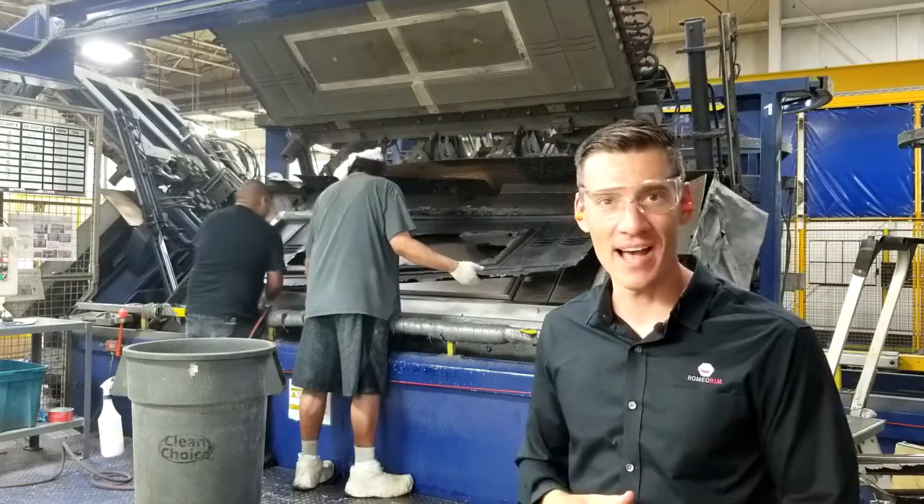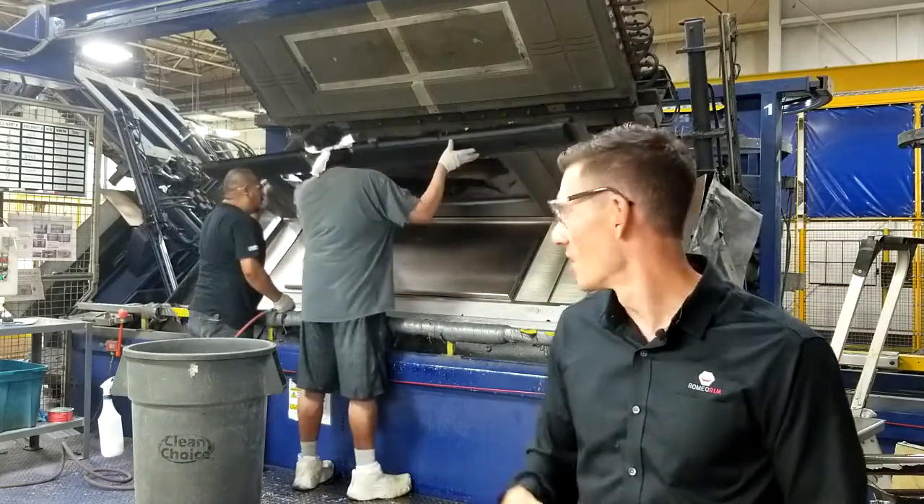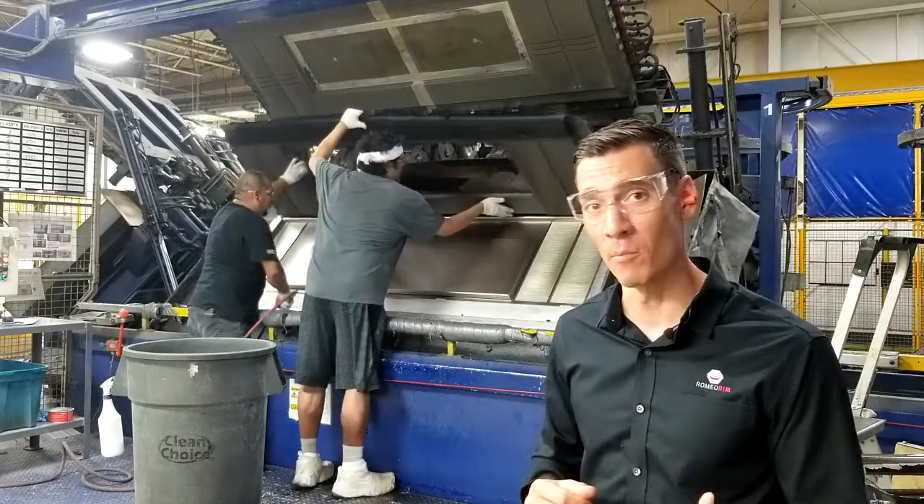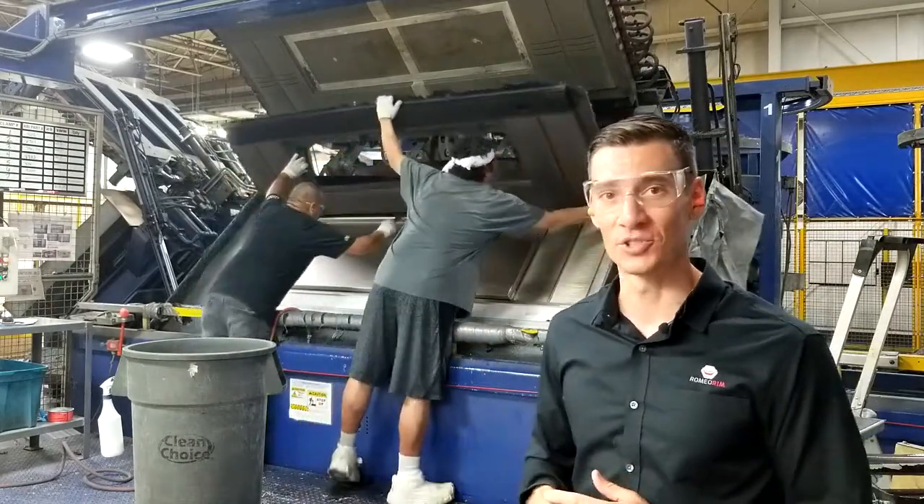We're at the first stage of our LFI rotary molding process. We're here at the demold station where the operators are taking the part out of the mold and then they're going to send it on to the trimming station.